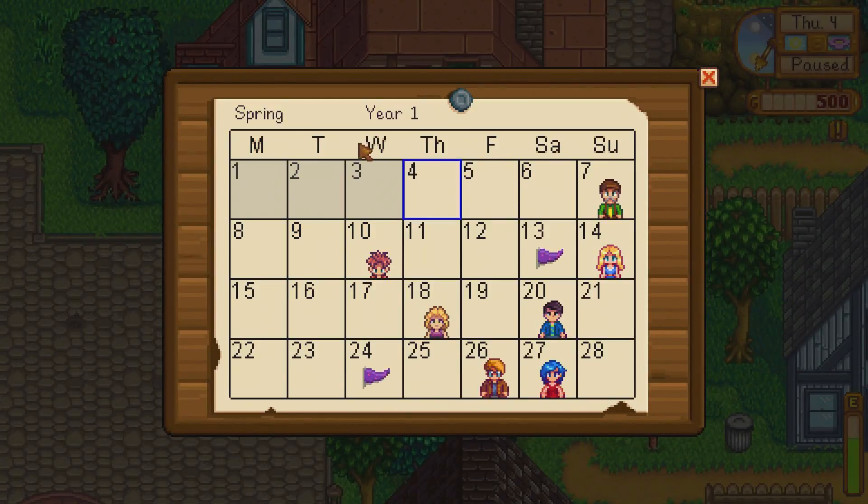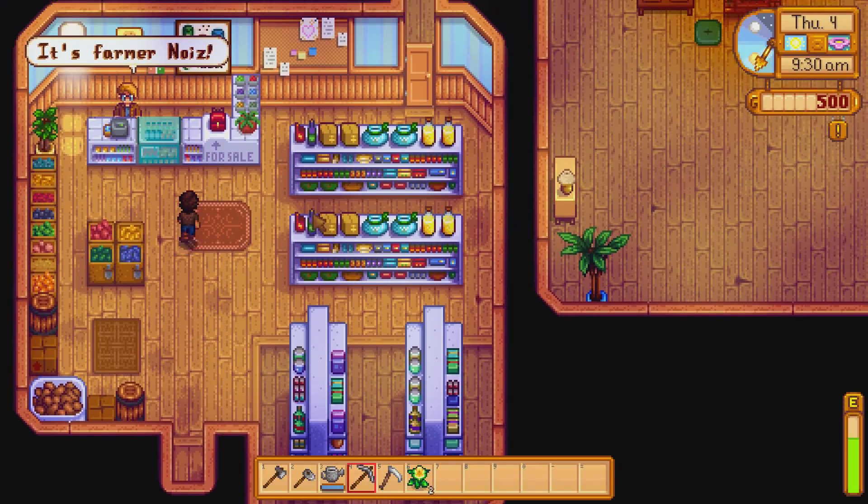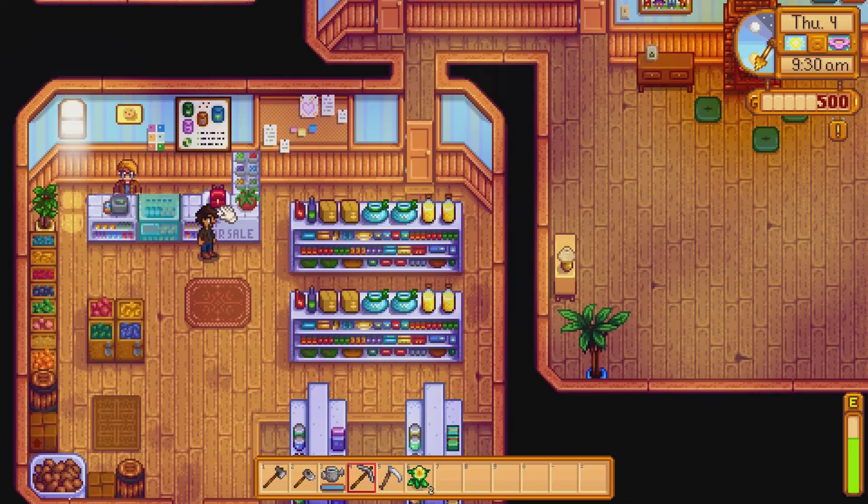This is the calendar — it tells you whose birthday is coming up and any special events. There's an Egg Festival coming up, which should be pretty cool, and then a Flower Dance. We gotta find a date, so we gotta start trying to befriend somebody. This is Pierre's shop.